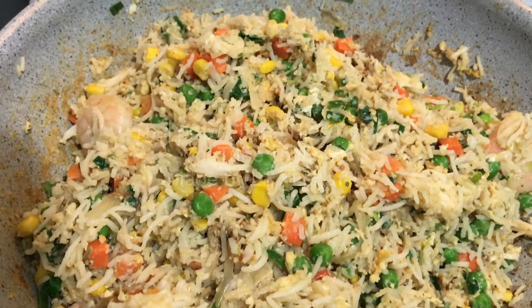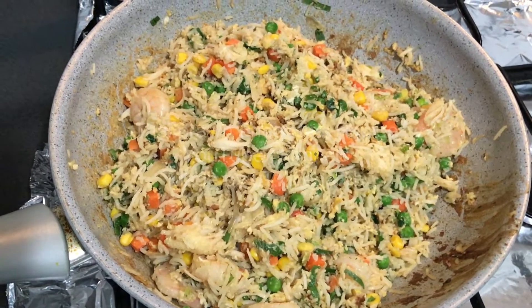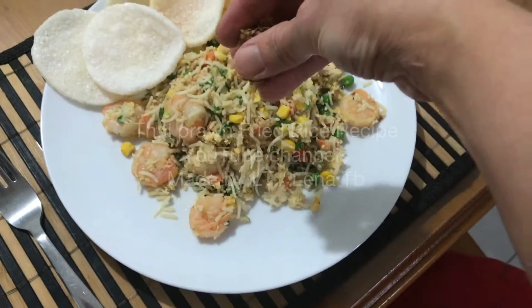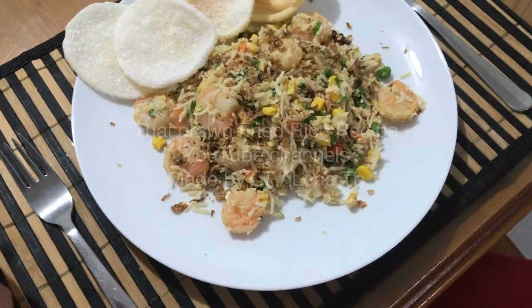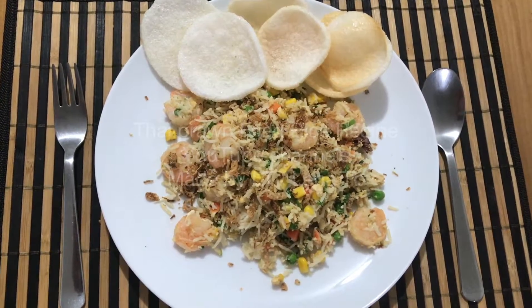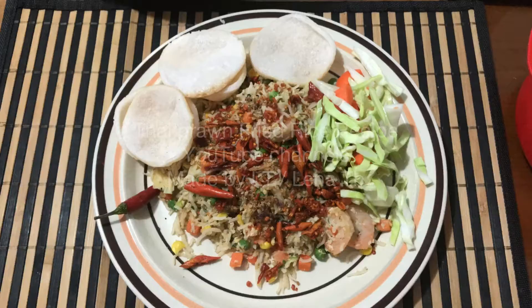It looks beautiful, smells delicious, and it's easy to make. To serve it, I like to eat it with crackers and fried shallots. You can buy fried shallots from a local supermarket or Asian grocery. Or you can eat it with a crispy chili snack made from real dried chili, fried — and this one has tom yum flavour.